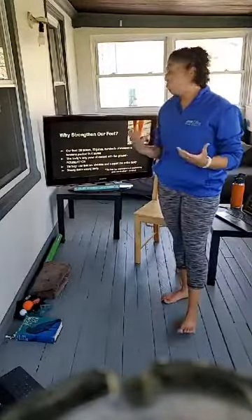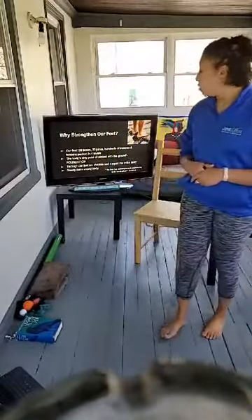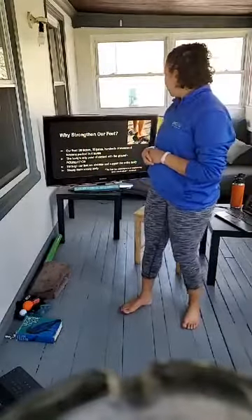Our feet are our only point of contact with the ground. If we view our feet as a foundation, just like a house, we want our foundation to be strong and stable — because everything built on top of that foundation will be more stable. Through our feet we stabilize and support our entire body, so if our feet are strong, the rest of our bodies will be stronger as well.